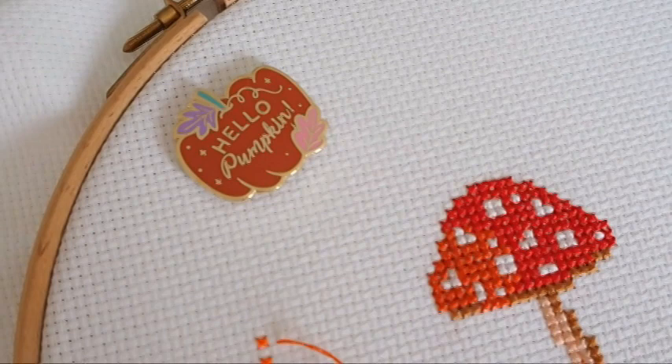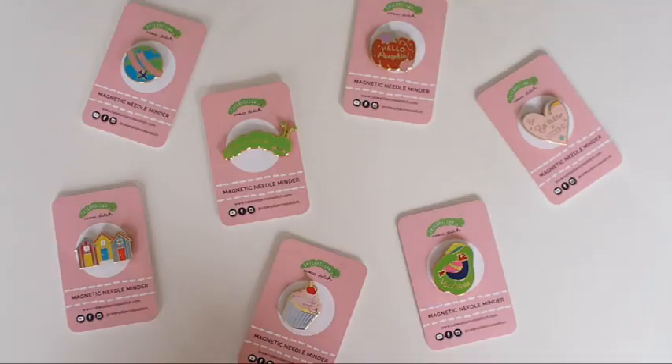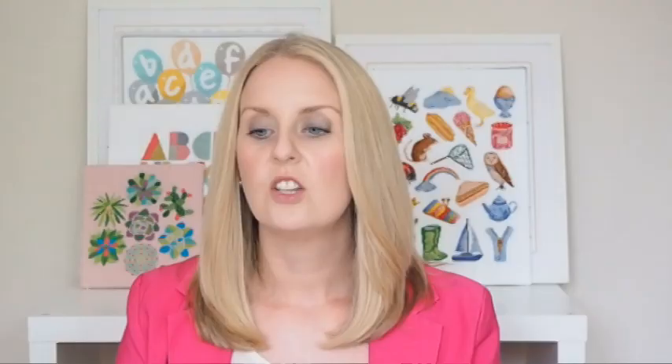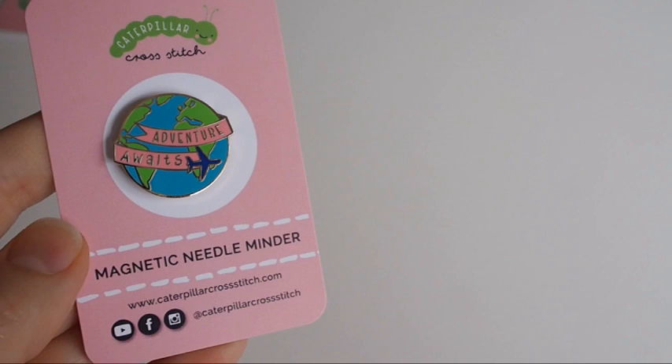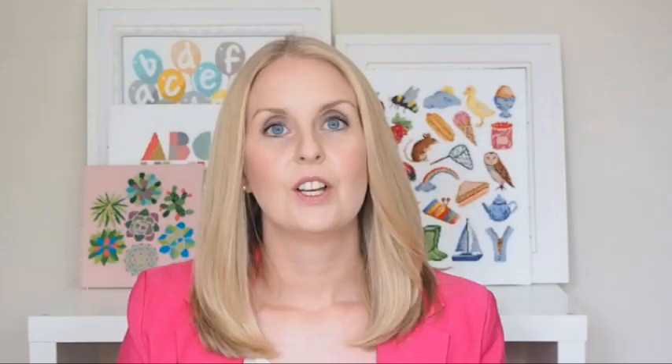If we take a look at the top section of the needle minders, you'll see they're really shiny and glossy with a beautiful shiny gold outline and detail with text or imagery of whichever design you choose. The colors used in all of these have been specifically hand-chosen by me to exactly match the DMC thread colors used in the cross stitch kits. For example, the cupcake needle minder matches the red, pale pink, lilac, yellow, and pale blue of the 'Happiness is Homemade' cake cross stitch kit. Likewise, the 'Adventure Awaits' globe needle minder — great as a gift for someone traveling or moving abroad — matches the navy blue, bright blue, bright green, and pale pink of that pattern's main thread colors.